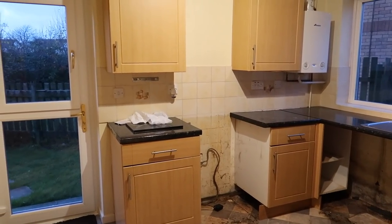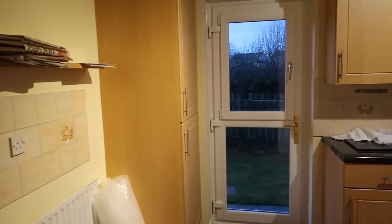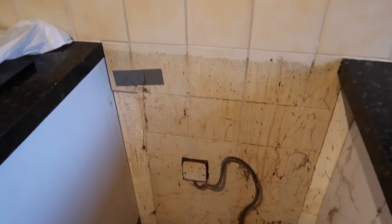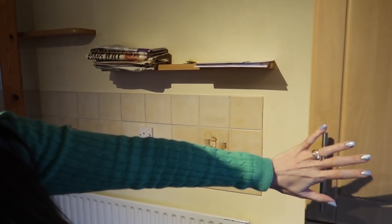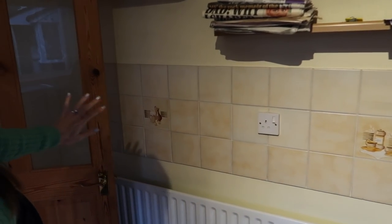Now let's flash back to 2019 when we bought our house. This was the day we had the keys and what we were faced with. This room was originally the kitchen of the house and it was in a terrible state, really needed ripping out. It was quite daunting when we thought, yikes, every room in the house was like this and needed ripping out.